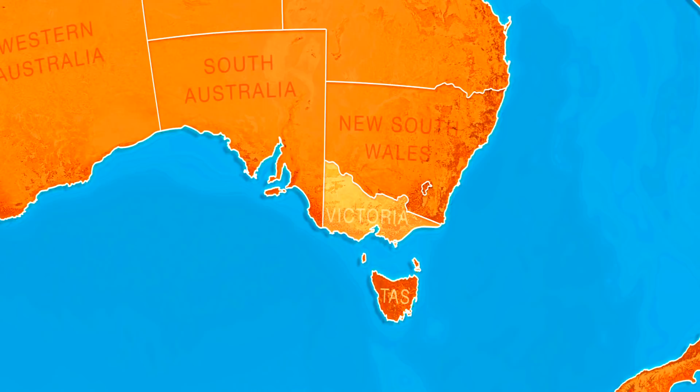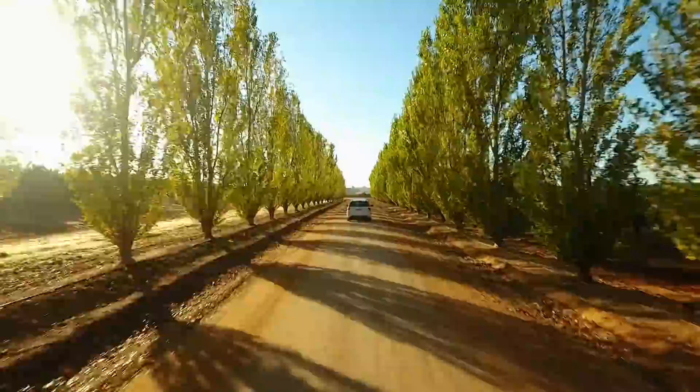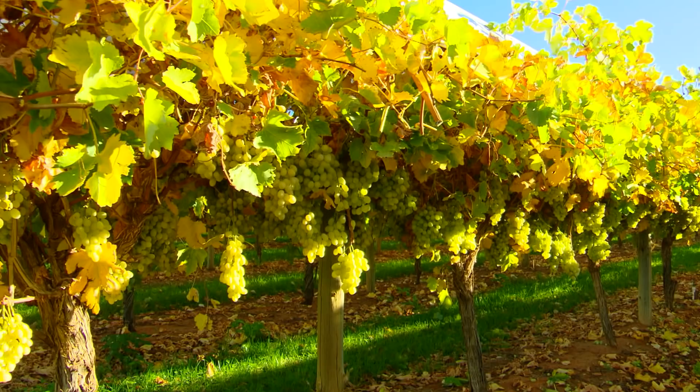I'm on a recipe road trip to check out all the great food on offer around Mildura in northwestern Victoria. This area not only produces magnificent citrus but fantastic table grapes too.